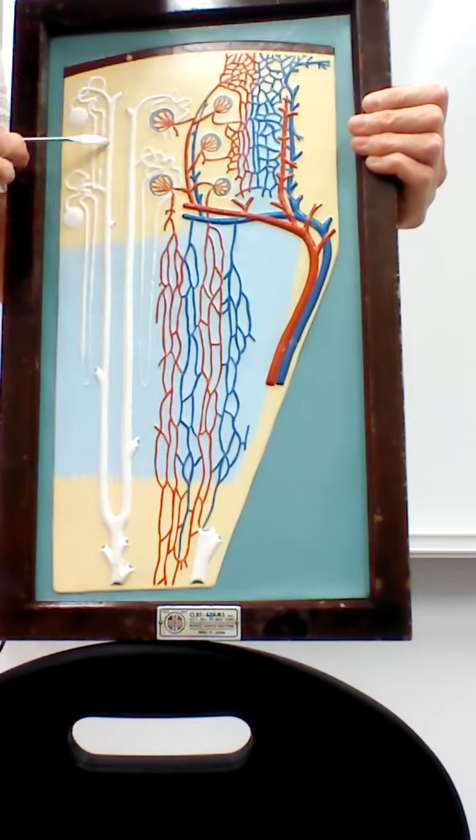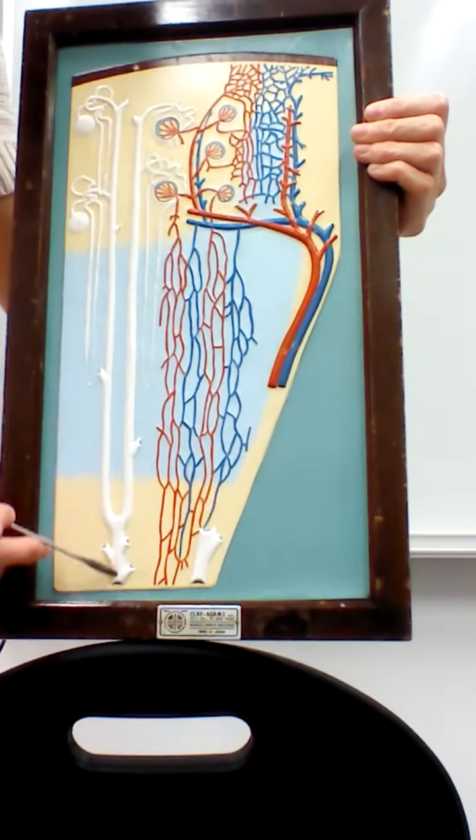We have collecting ducts, and then all the way at the bottom, going into the papillary duct.